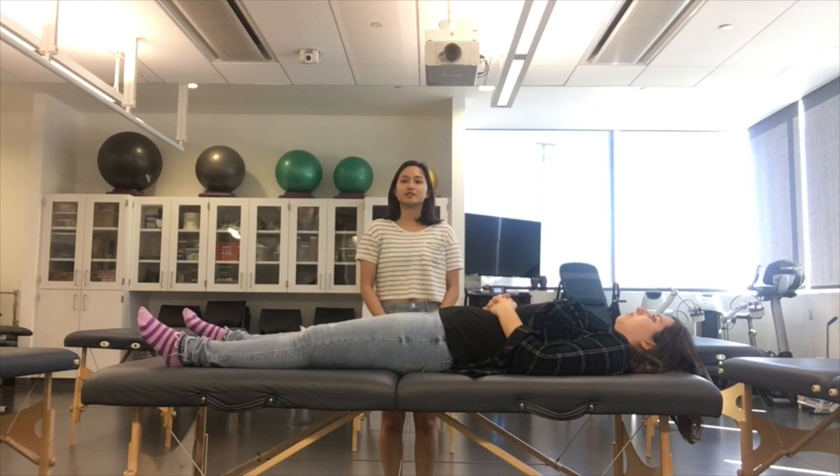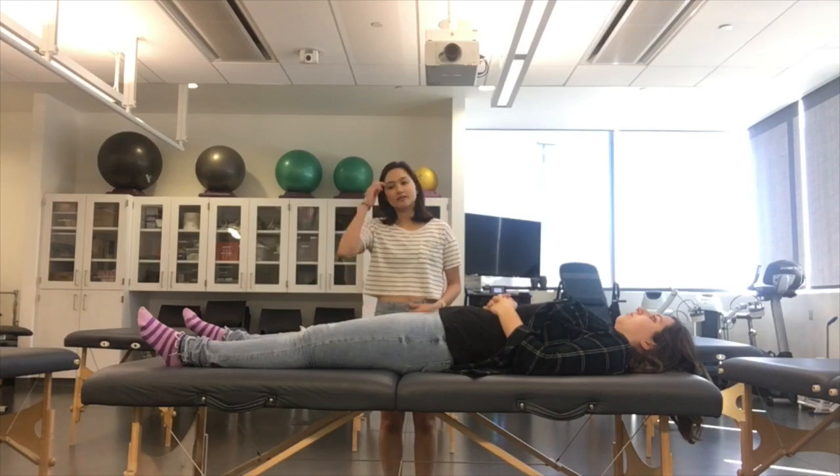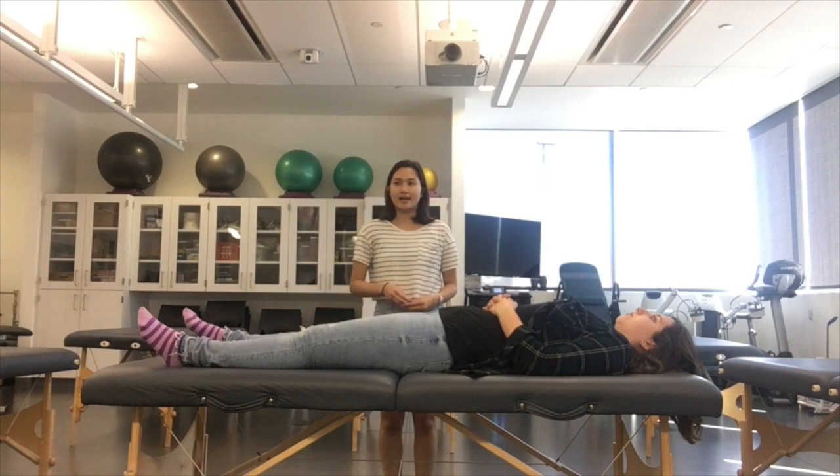Before you do the Lachman test or any ACL test, experts suggest that you rule out a PCL ligament rupture or tear, since the PCL lies beneath the tibia. Any rupture or tear in the PCL can cause a lot of movement for the tibia, and this movement can make a false positive for the Lachman test.